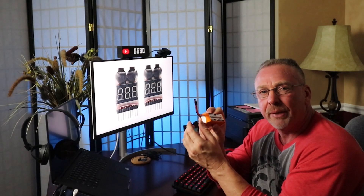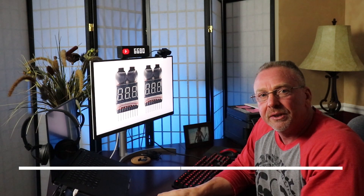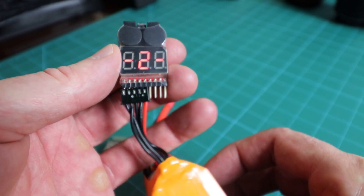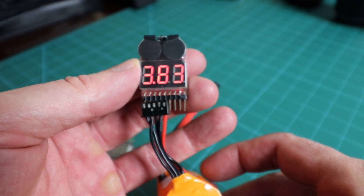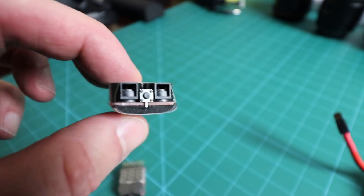On your LiPo batteries you have your power cable and then a balance lead, so it's going to connect with these balance leads here. The alarms are very loud. It also reads individual cell voltage as well as the total pack voltage. The voltage the alarm will sound at is adjustable between individual cell voltages of 2.7V and 3.8V in 0.1V increments, with 3.30V as the default. You can change it simply by pressing the button on the back.